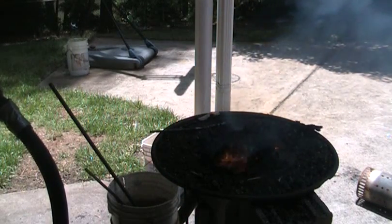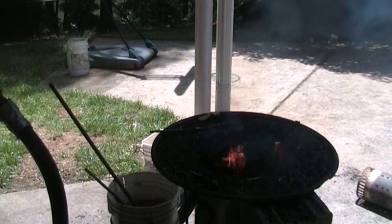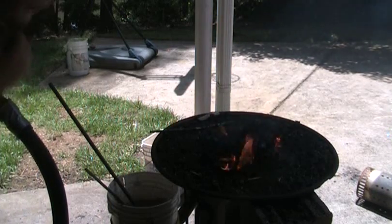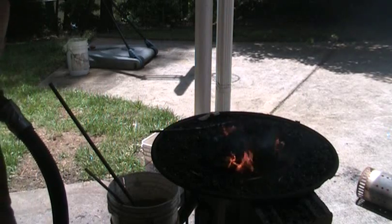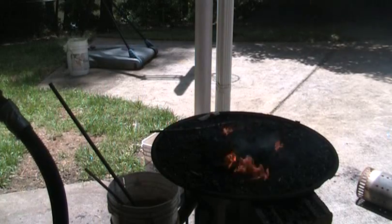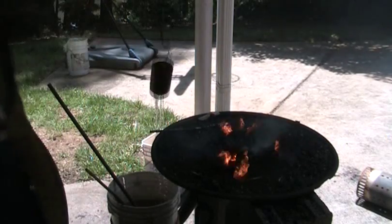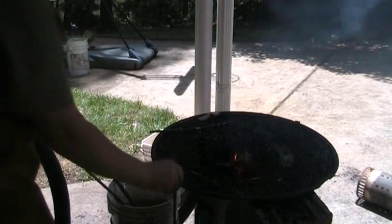Alright, so let that sit on there. It's going to create some nasty smoke, but it's not that bad. Just try not to breathe it. Now I'm going to get some water and I'm just going to put it on top because it helps the coal coke.